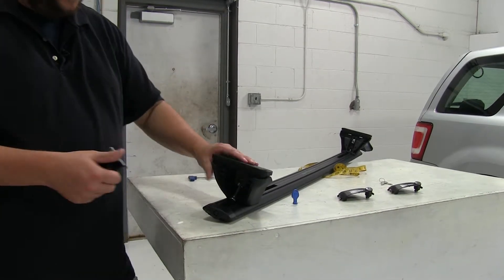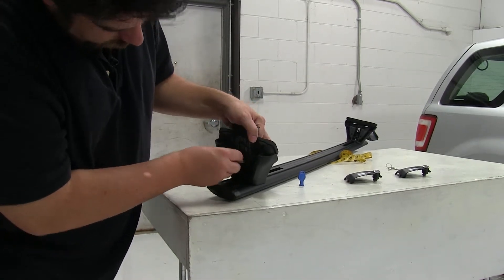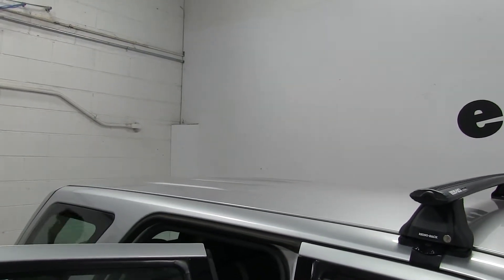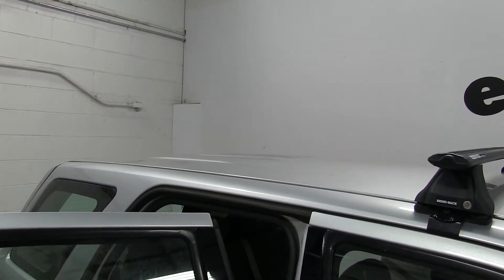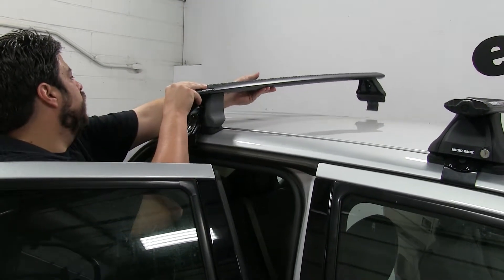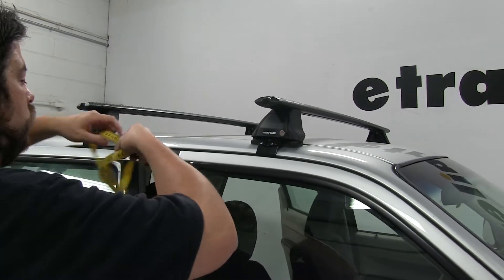Finally, we'll install our clamp — just take out this screw here, line up our holes, and reinstall. With that done, we can set this on our roof. We'll first open up our rear doors, set it in place, and then get our measurement for our crossbar spread — that's going to be from center of the bar to center of the bar. You'll find this measurement as well in your instructions.